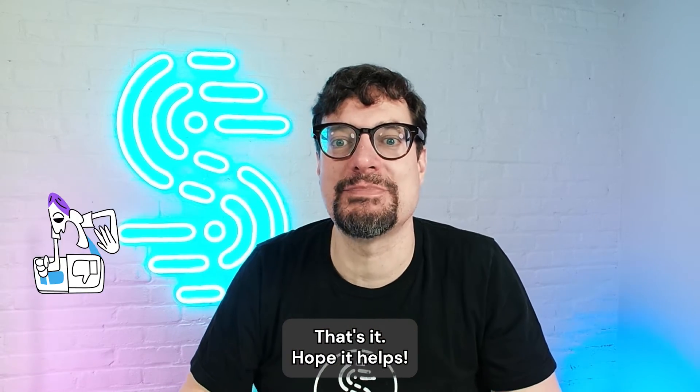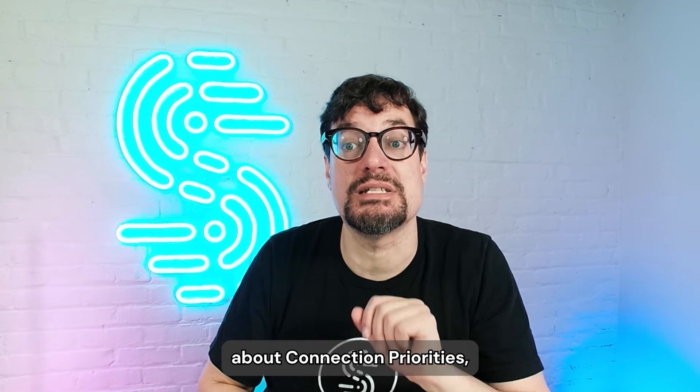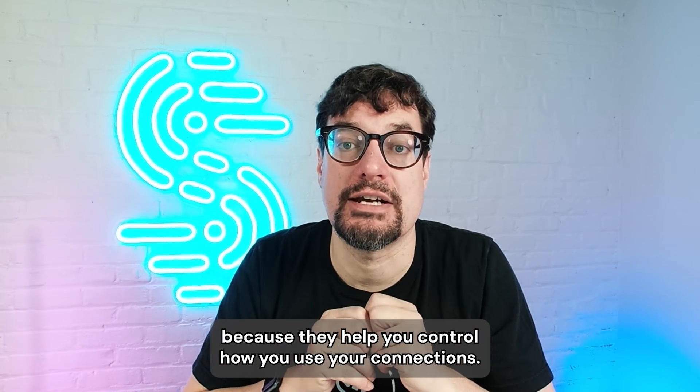That's it! Hope it helps. If you liked this, check out our other video about connection priorities, because they help you control how you use your connections.